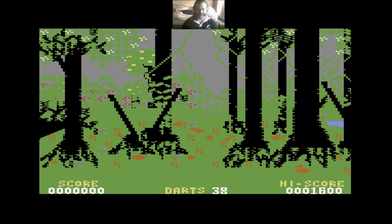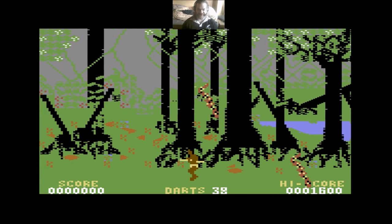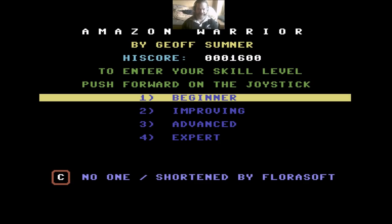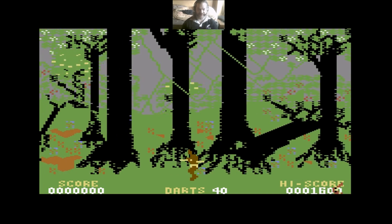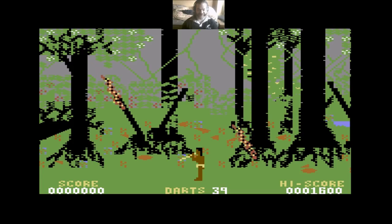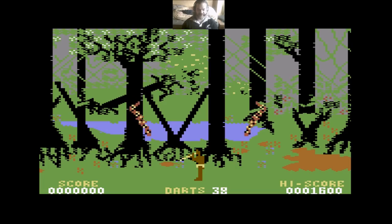There are seven stages to this game. I haven't got the remotest clue what stage two onwards looks like, as I've never got off level one. I haven't got even close to getting off level one. I don't know how many of these snakes you have to kill, but I do know it's more than two — because two is the most I've ever managed, and that was my best ever go.